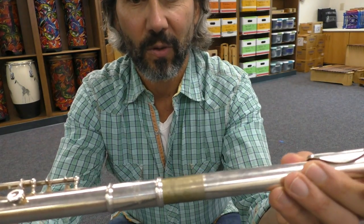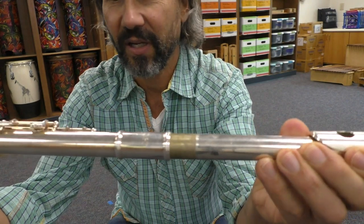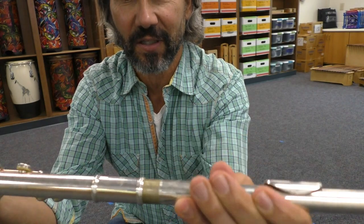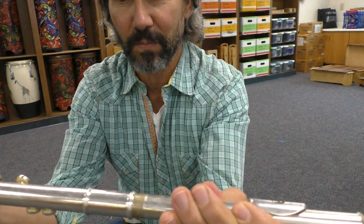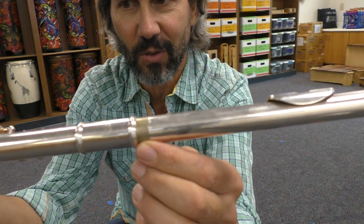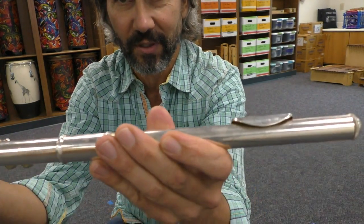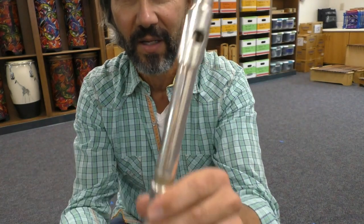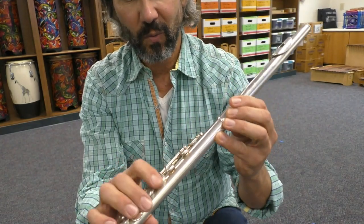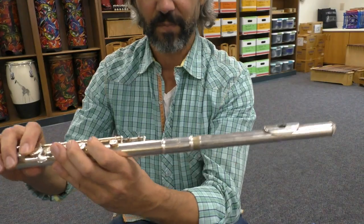On the big end, or the top of the body, you are going to slowly but carefully and gently twist your headstock into your instrument. You want to leave about this much of the brass showing so your instrument will be more in tune. You don't want to push it all the way in.